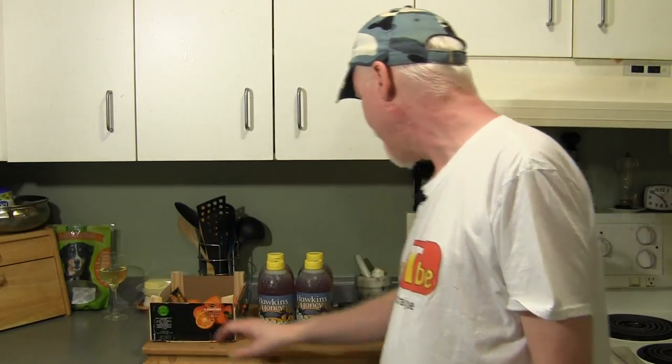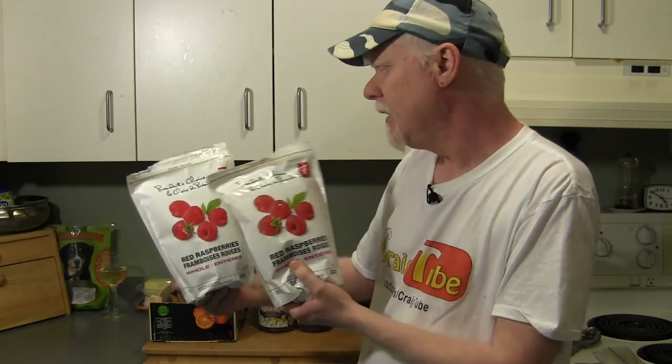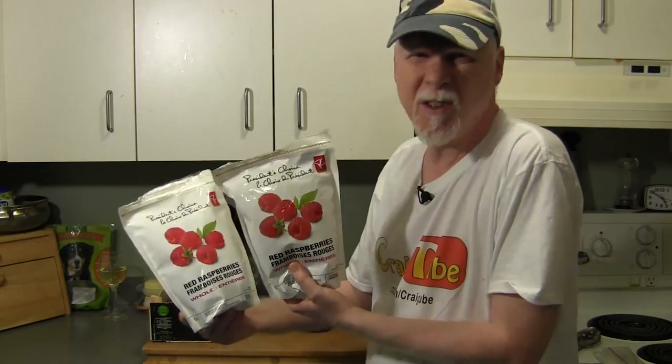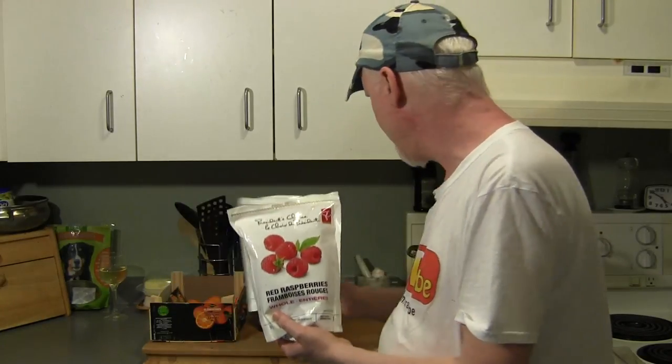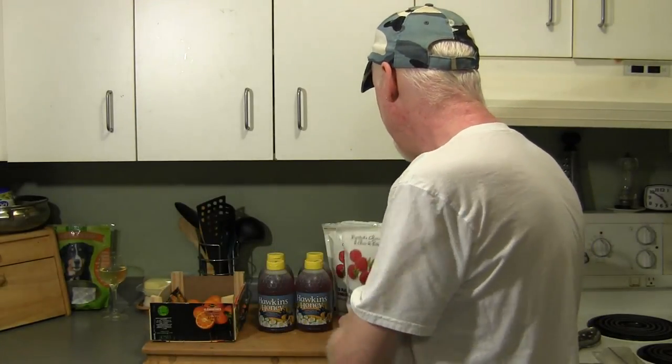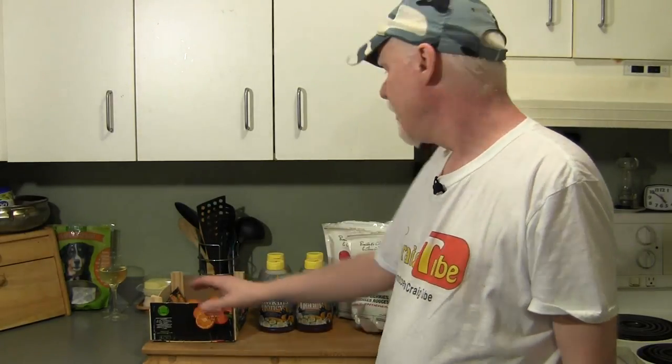As well as the oranges, I'm also going to add some frozen raspberries — it may not be these particular ones because these have been in the freezer for a while and we've been using them for different things. But I will be putting two bags of frozen raspberries in the recipe as well. So we've got the honey, the oranges which I'm going to squeeze in a moment, and the raspberries. The raspberries are not going in right at this point — they'll be going in later after about a month, and I'll be covering that as well.